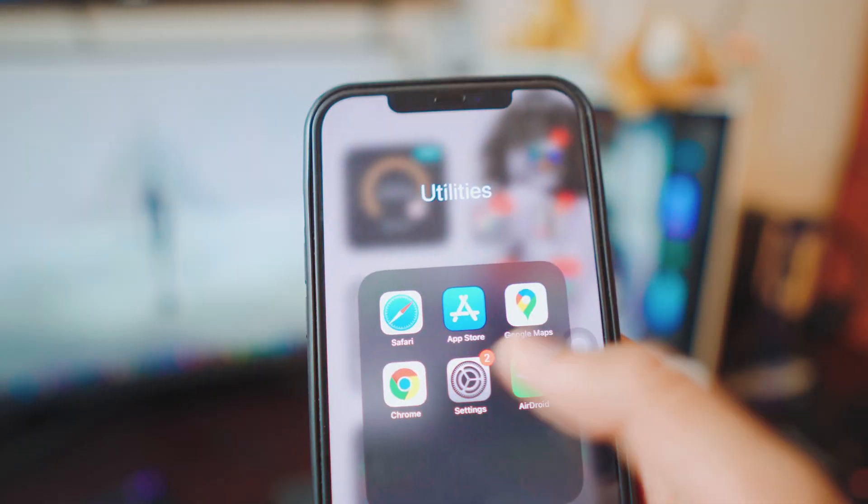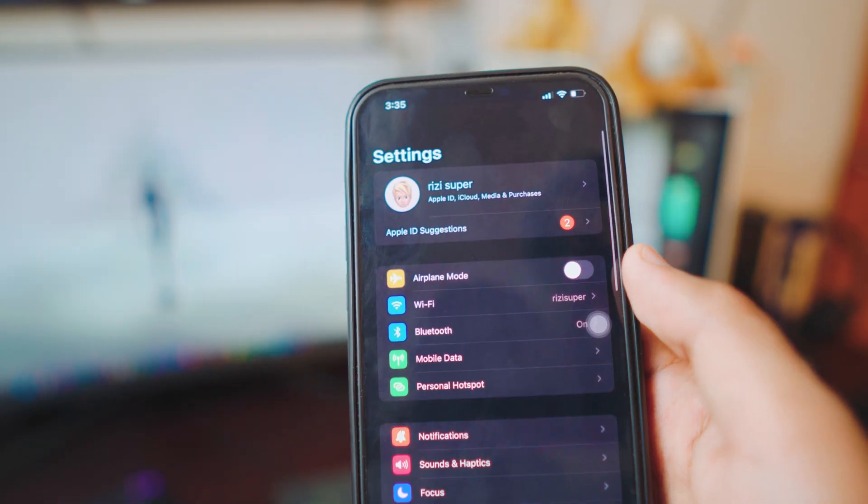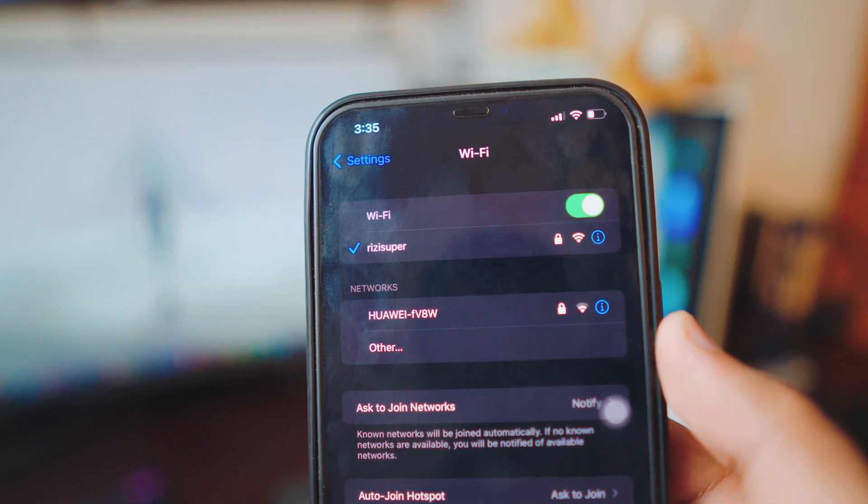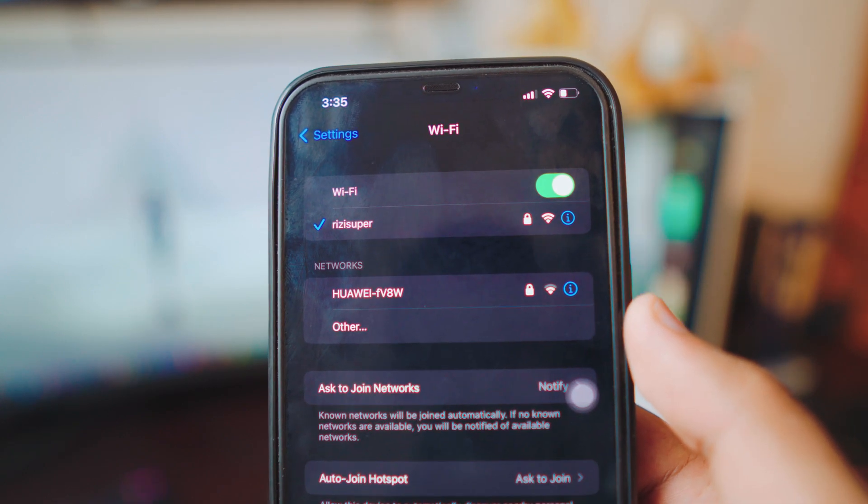By the way, don't worry — I'm going to show you exactly how each of these apps work. The first thing we need to do on the iPhone, no matter what app you're using, is to make sure your iPhone is connected to your Wi-Fi.